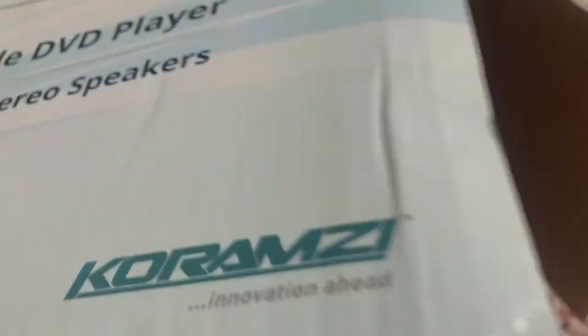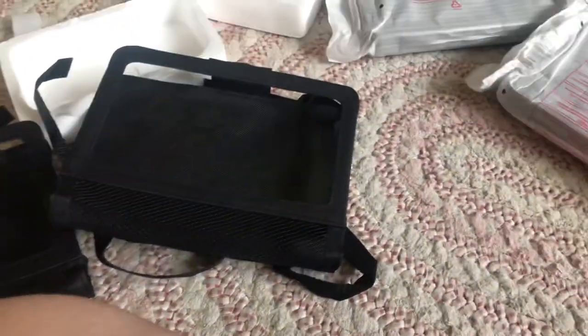Okay, finally got that out. This is the accessory box — boy, it's a little dusty. Here we have drop-down mounts for your car. Got those out. This will attach to your headrest so people can watch the same movie or two different movies at the same time if you have kids.